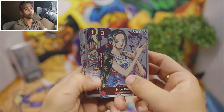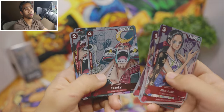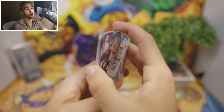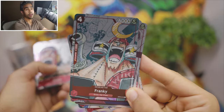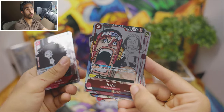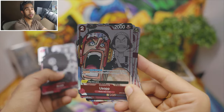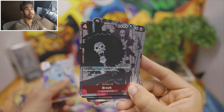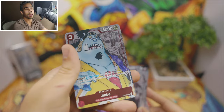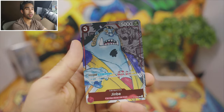So in this collection you got a total of ten different cards. I think this is 100% worth it, and these are pretty exclusive because you were only able to get them from Premium Bandai and they only had them out for a limited time, so these are extremely rare. And last but not least, we got Jinbe.